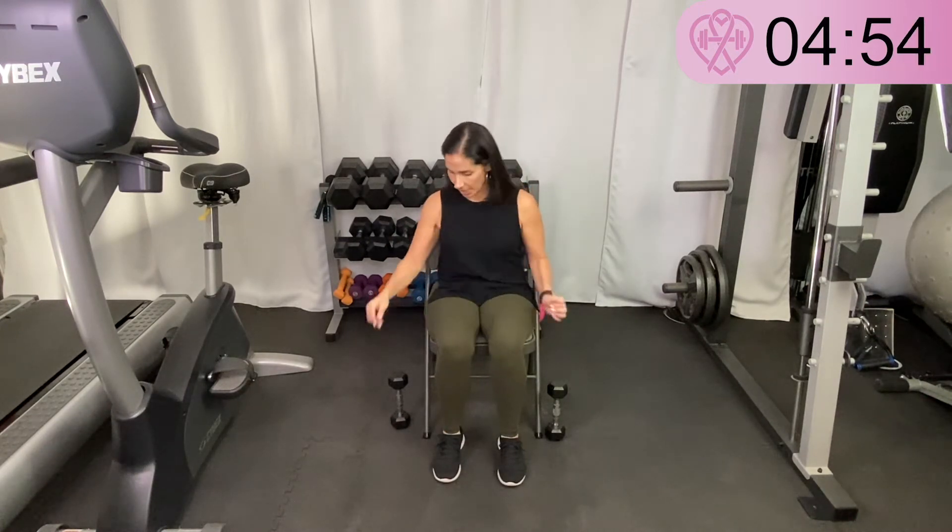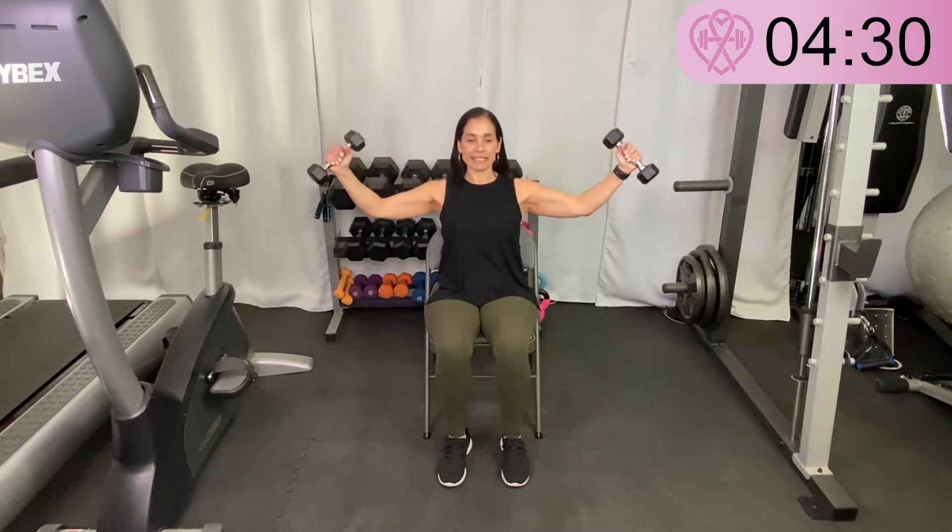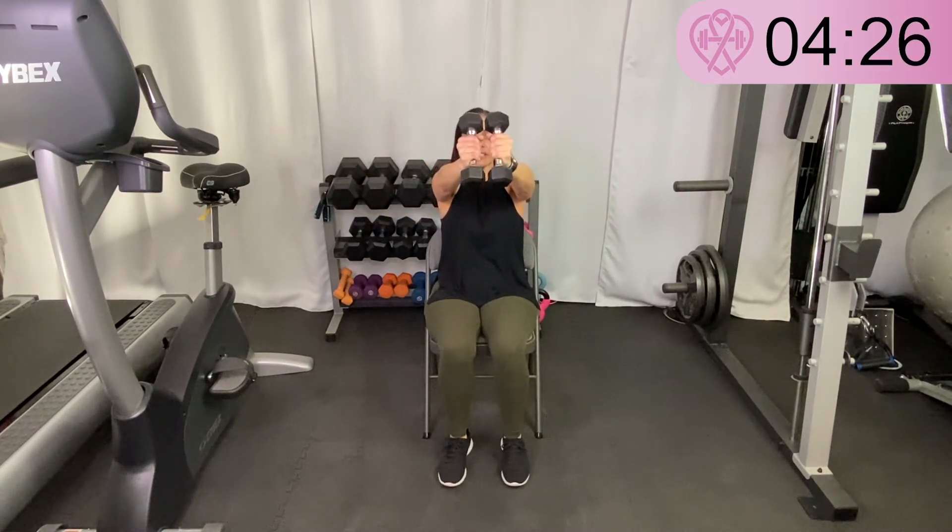A seated chest fly — take your weights or water bottles, extend your arms out straight in front of you, palms facing each other, then open wide out to each side and come back together. My weights start extended in front of me together, then extend out to each side and back. They're right in front of me extended, and then they come back out. I really feel this one — seated chest fly, keep going.